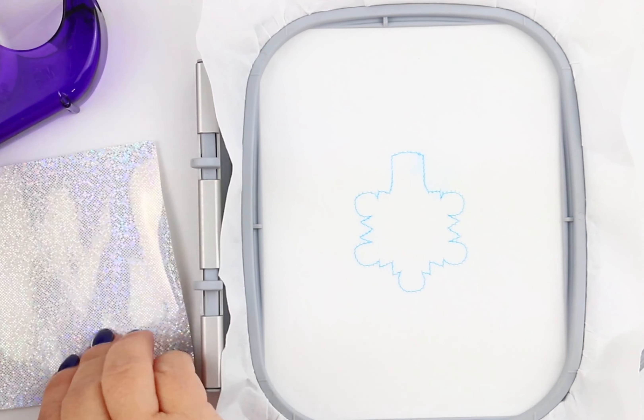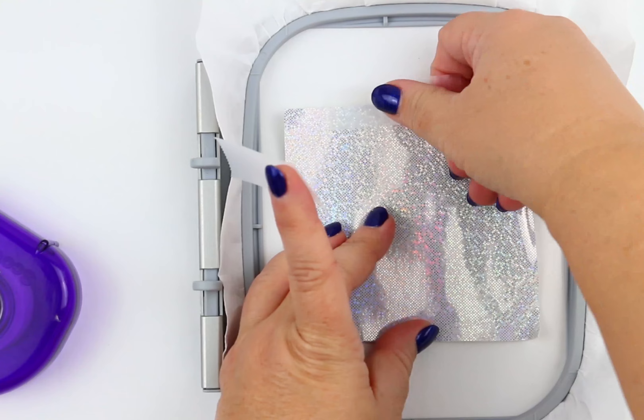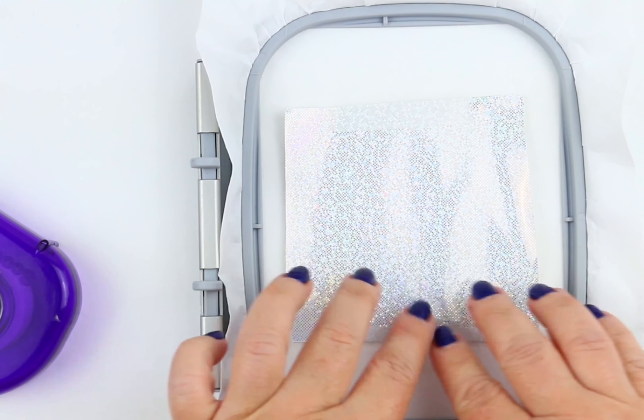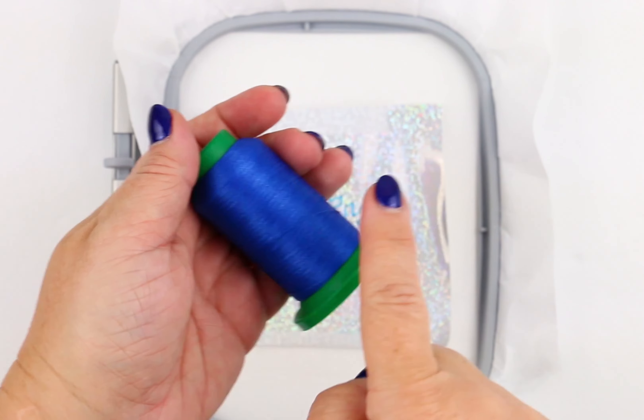Sew stitch number one, which is a placement stitch to show you where to place your vinyl. Place the vinyl directly over that stitch and tape to secure in place. Insert the hoop back into the machine and sew all the detail stitches.